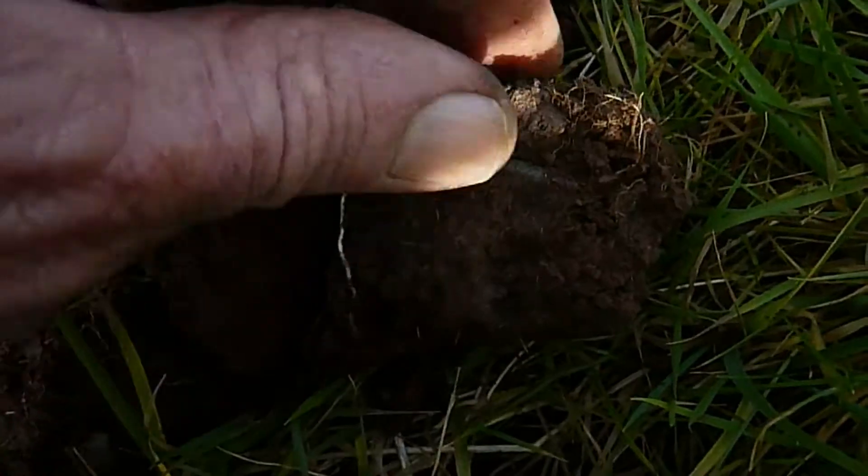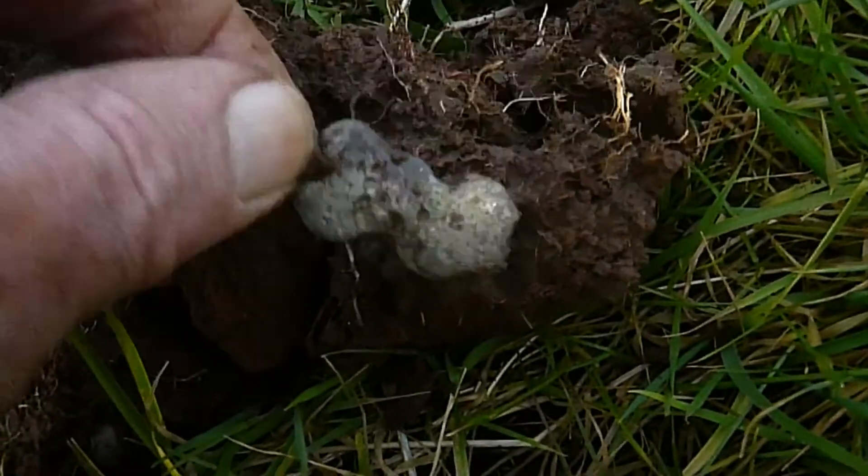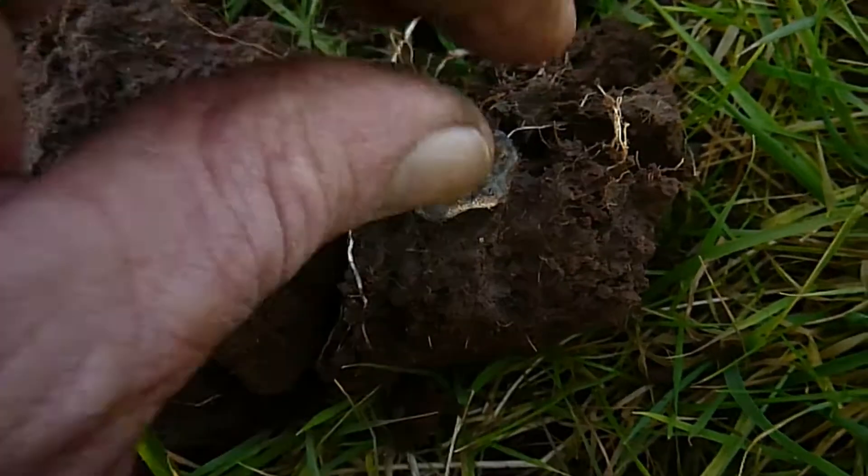Next up, what I thought was something pretty good turns out to be a piece of lead — melted. Looks like it's been in a fire or something.